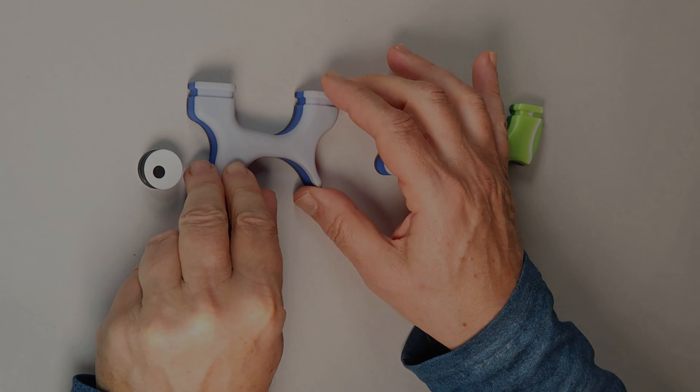Step 6: Allow to cure. Remove the clamps. And you are done. You have created a super strong laminated epoxy filament composite.